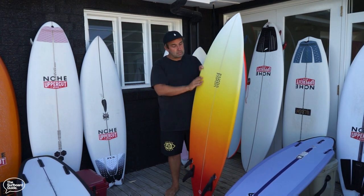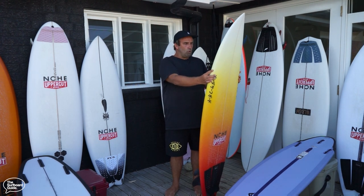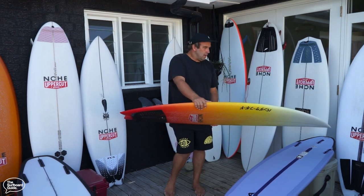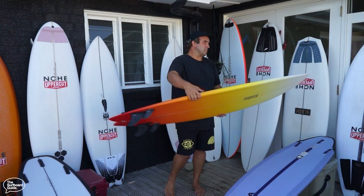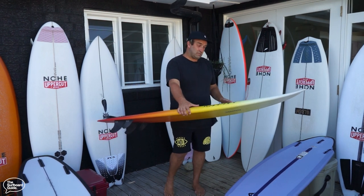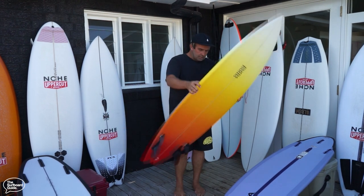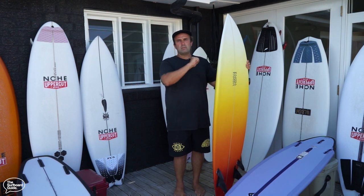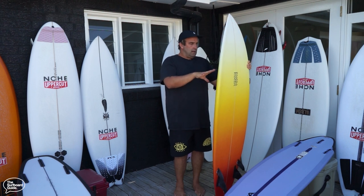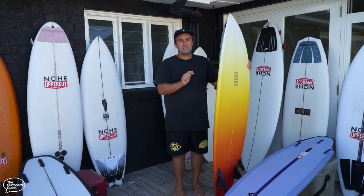Blake is in Australia at the moment doing some custom orders and a shaping tour. This is his Performance Twinser — a 6'1" at 34 litres. I've had this since around April or May last year. At 6'1" 34 litres it's been kind of a not-quite step-up when waves have a little bit more push — say four foot. It's something I've been grabbing and it's a whole lot of fun. I was able to surf it on some point breaks up in Queensland last year — longer waves, not necessarily pumping, but it loves open face and multiple turns.